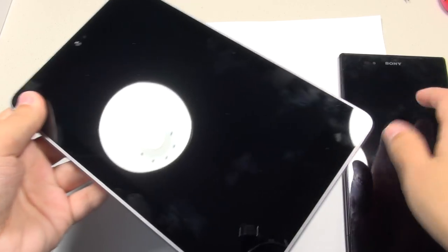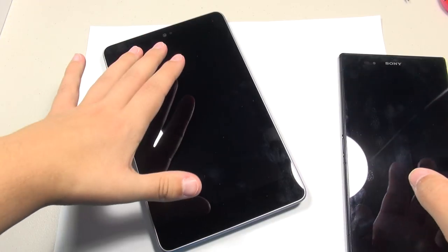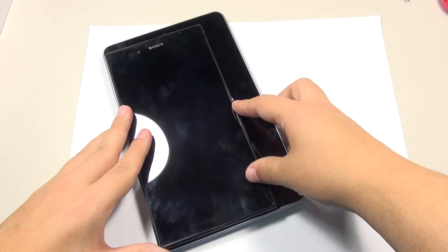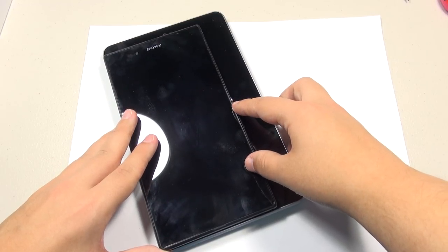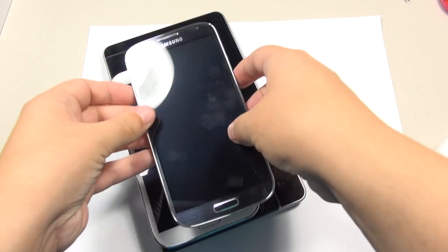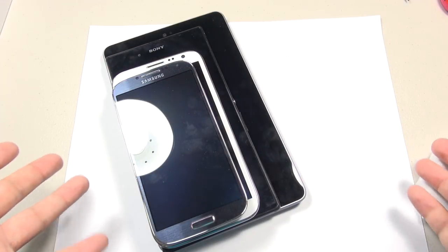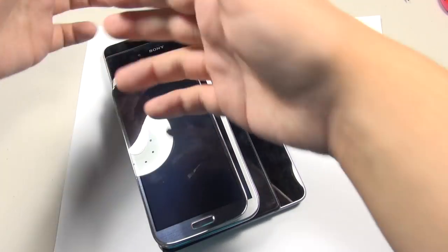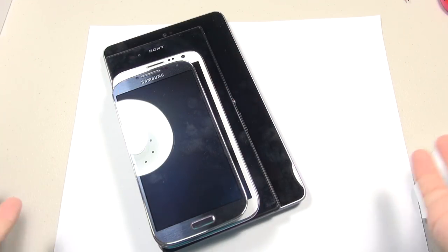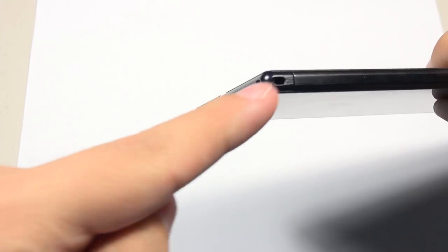For a size comparison, we're doing a device pile-up: the original Nexus 7, then the Xperia Z Ultra, then the Galaxy Note 2, and lastly the Galaxy S4. This should put things into perspective. While it's kind of the size of a tablet, it really doesn't have the form factor of a tablet — it just reminds me of a gigantic phone, which it is.